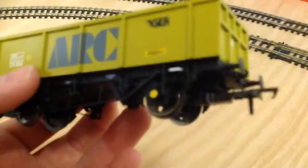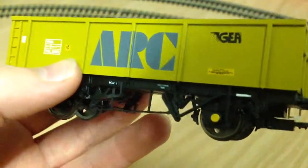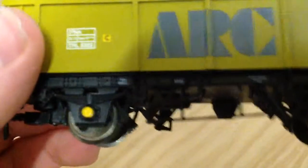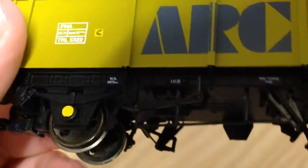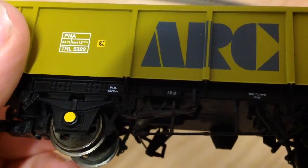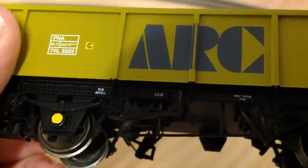Basically the most detail is on the underframe, and as you can see there is a lot of detail. Just for a little wagon there is loads. If I try to zoom right in on that — it says WB 4572mm I.C.D.